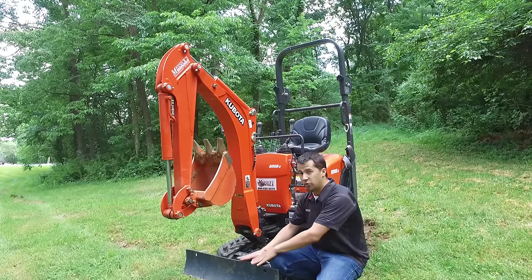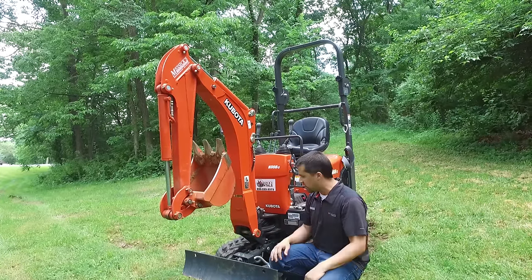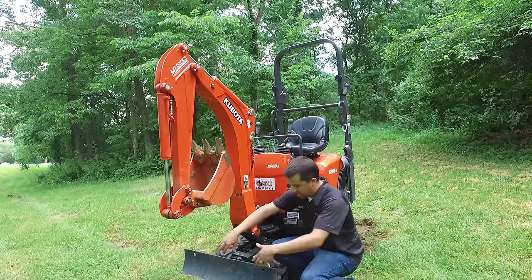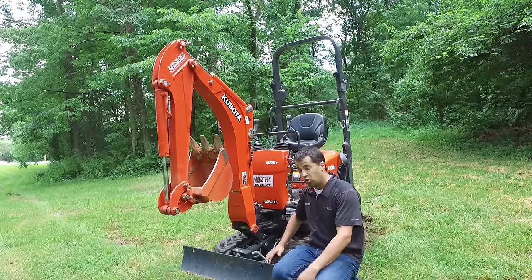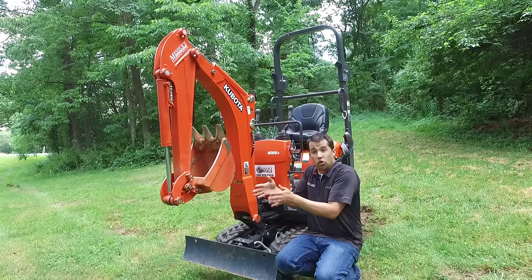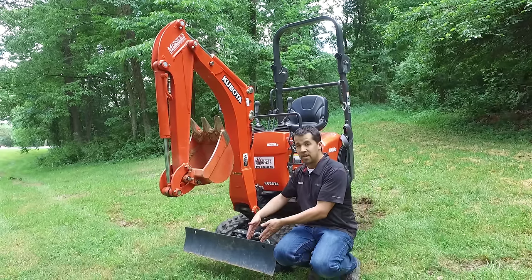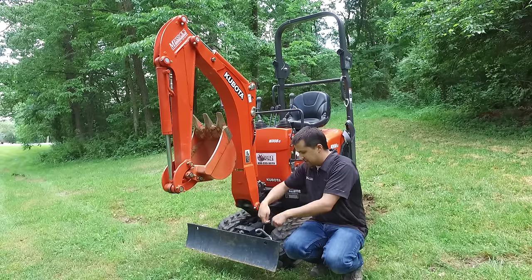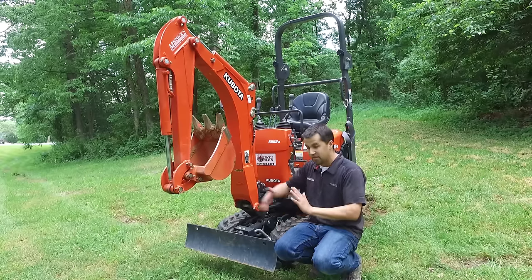You can backfill with this blade, although you're not going to do any grading work like you could with a large excavator. You'll notice that the wings on the blade are actually able to swing backwards. That's because these tracks are adjustable — they move in and out in order to get through tight doorways but can come back out to give you stability. Because you never want your blade to be more narrow than your tracks, you can swing the wings in to maintain that tight distance across the machine.